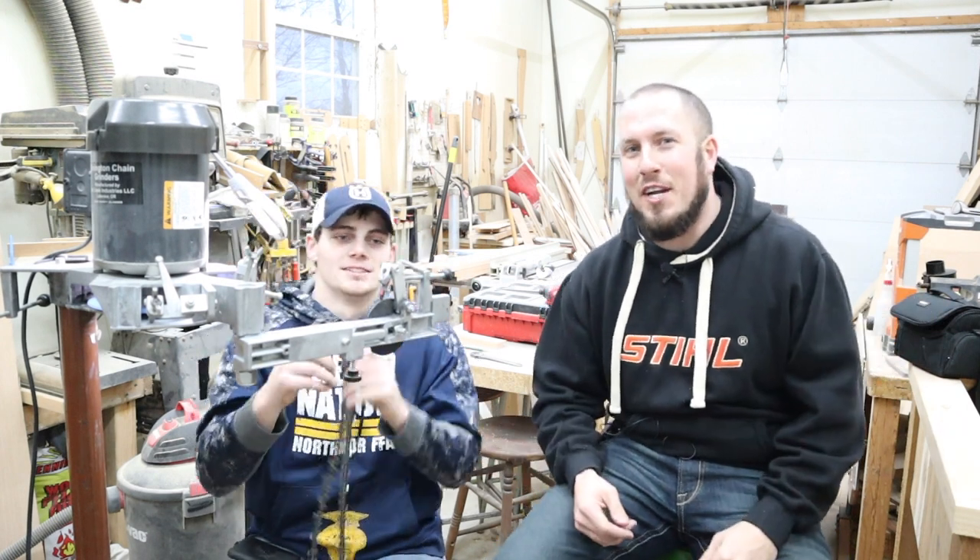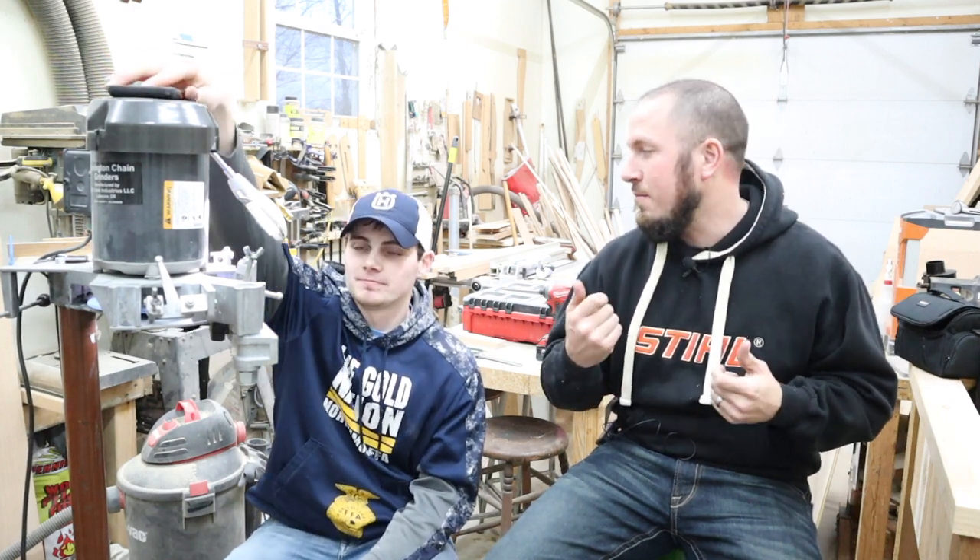Welcome to the Durbin compound — well, we're not actually at the Durbin compound today, we're at Ethan's house, a friend I made in the chainsaw game. I came over to talk about square ground chain. I was convinced when Ethan came over and spanked me with his saws — I threw every saw I possibly could at him and my round ground chains just did not make it happen. He's got a square grinder, the Simington 451c.